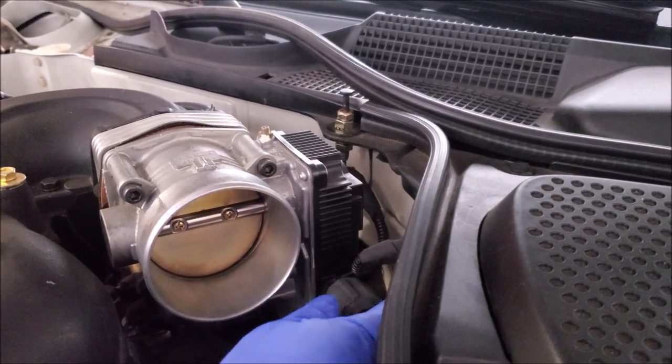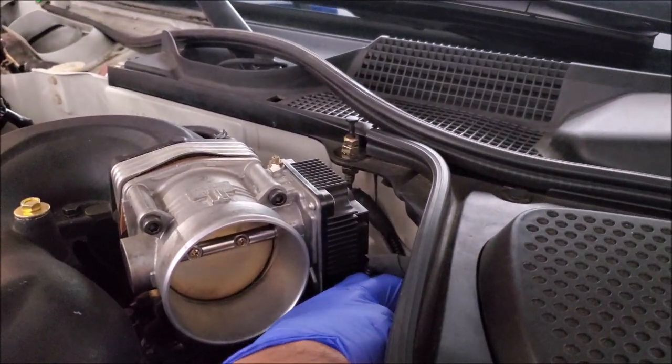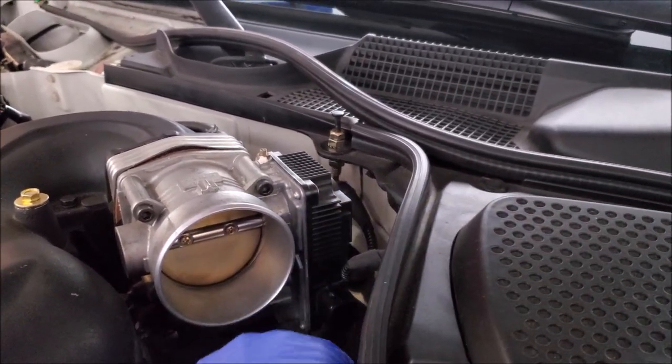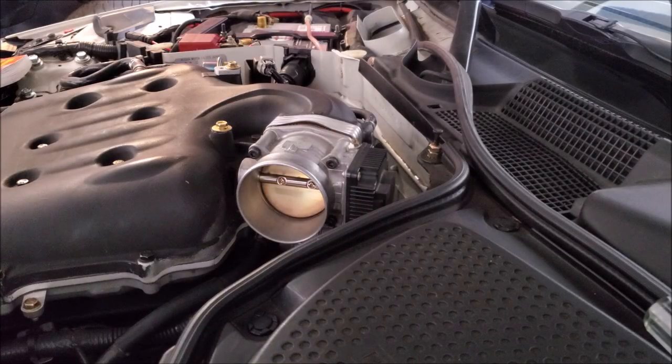With the intake tube out of the way we can go ahead and unplug our throttle body from its electrical connection. Now you're ready to remove it.